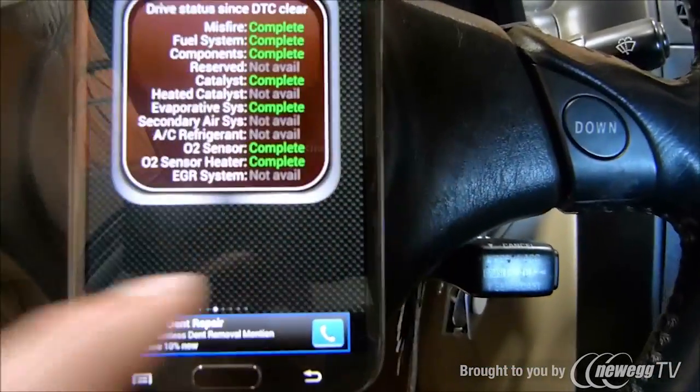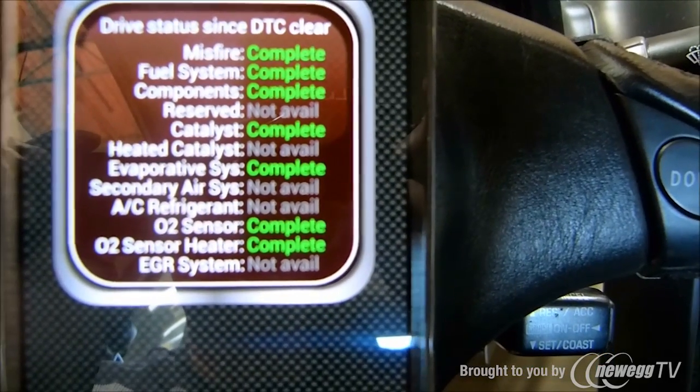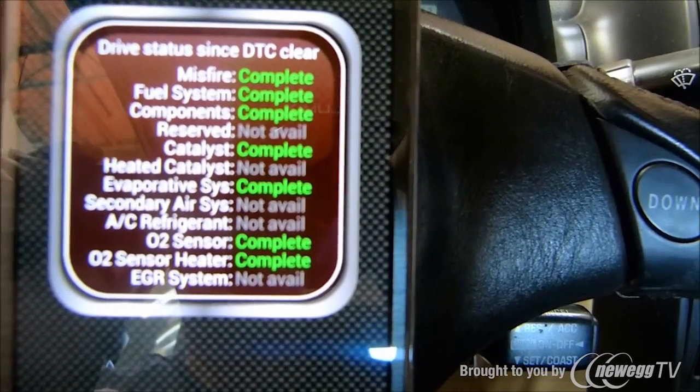Let's go back to the app — and here it is right here. It automatically went ahead and checked everything: no misfires, nothing. So everything is good.